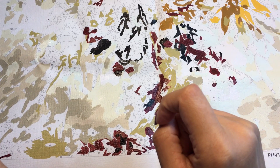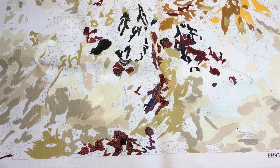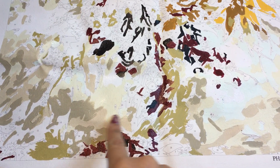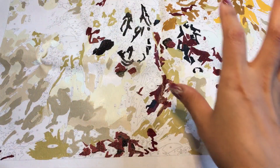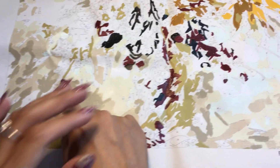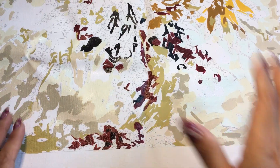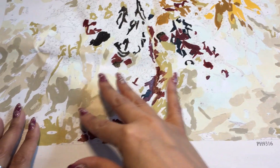Hey guys, welcome back to my channel. Today we're going to be painting some more. You can see this is the bottom part. Soon I will start showing how the whole picture is looking, even though it's really not looking like much. I've got some more done here and over here. I'm going to stick down here and do something today.